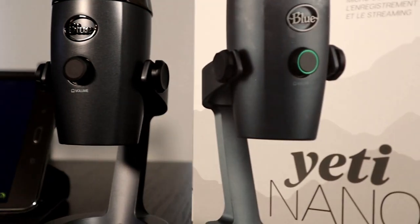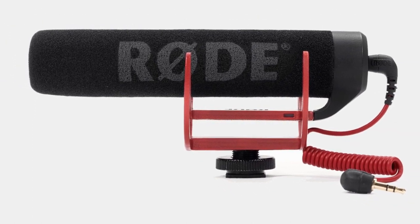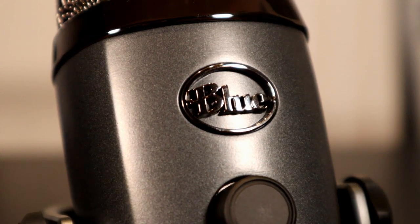Let me know in the comments section below what you think about this setup. I had a Rode VideoMicro microphone and I wanted to produce better sound quality for these types of videos. The VideoMicro had some hissing sound, which is a known issue, and it took a little bit of finesse to fix that problem. But with this Blue Yeti Nano microphone connected to my Canon EOS M50, I'll have the opportunity to produce better audio tracks than before.